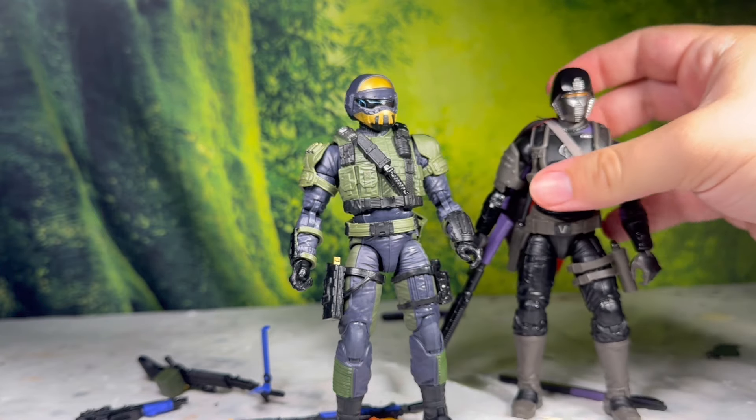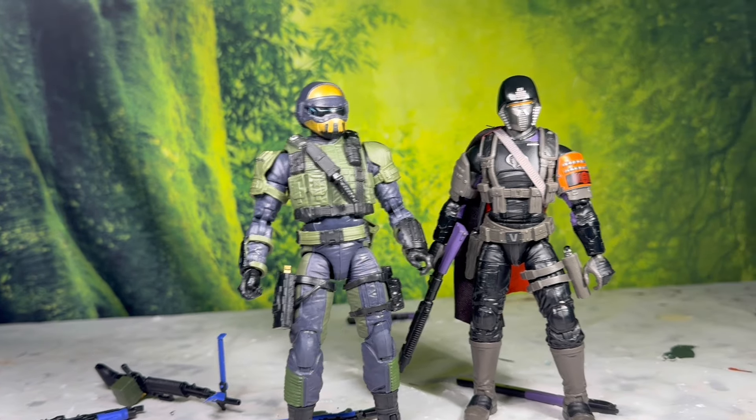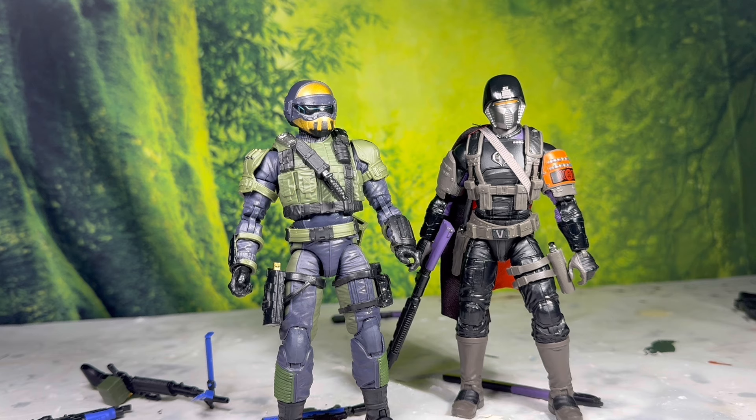That is really all I had to say about this really cool two-pack. It is extremely unexpected to get from them, but Classified has been doing a lot of deep cuts recently — Quarrel, Glendo with the Dragonfly, and now this, which was based off of a random variant of the Steelcore figure. You can tell the people behind this line are huge fans of the property, and therefore the line is thriving. We're getting cool figures of obscure characters, and everybody's favorite is gonna get a figure.